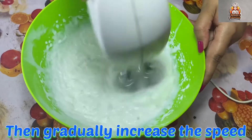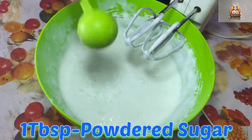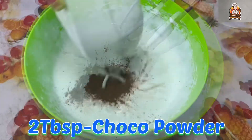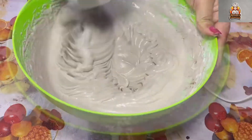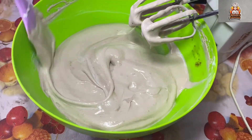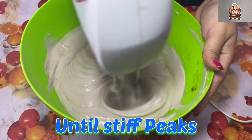Start beating at low speed and gradually increase the speed. Add 1 tablespoon of powdered sugar and 2 tablespoons of cocoa powder. Mix for about 5 minutes. When you start scraping the sides in the middle, continue scraping and increase to high speed — it will get faster.